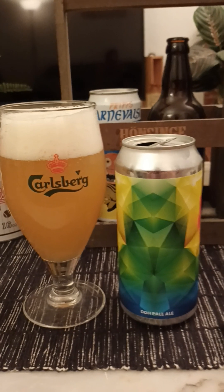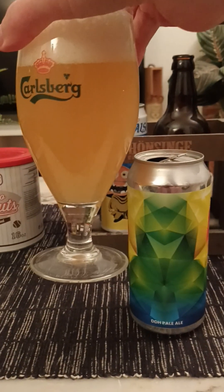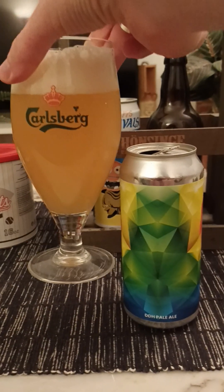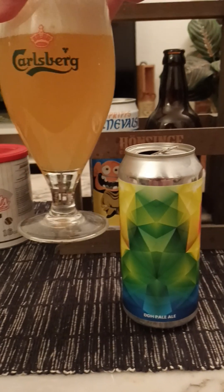Two fingers worth of head, white, small bubbles on top. It's got a nice pale golden color to it — pale ale. Looking nice, hazy, juicy looking.